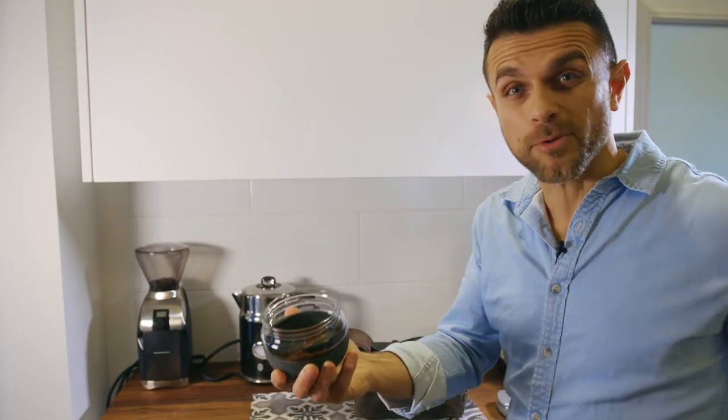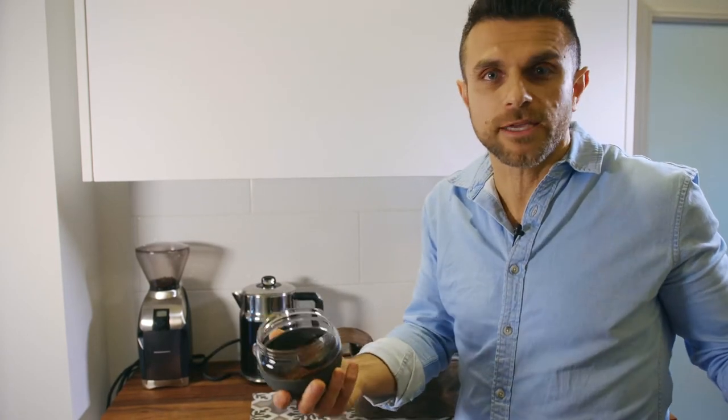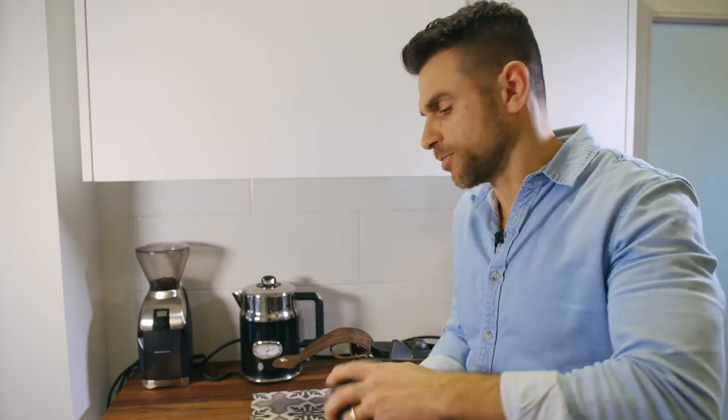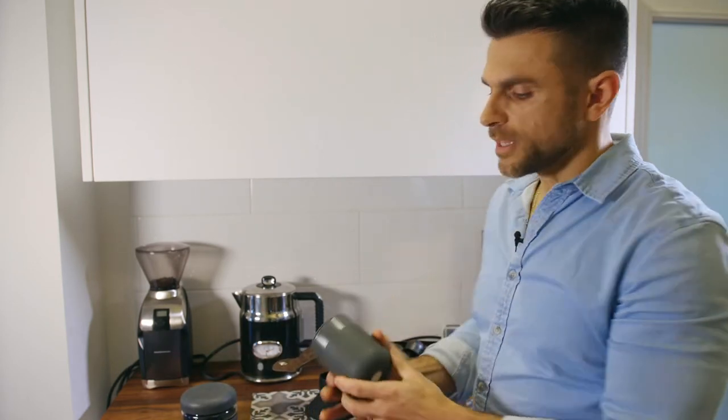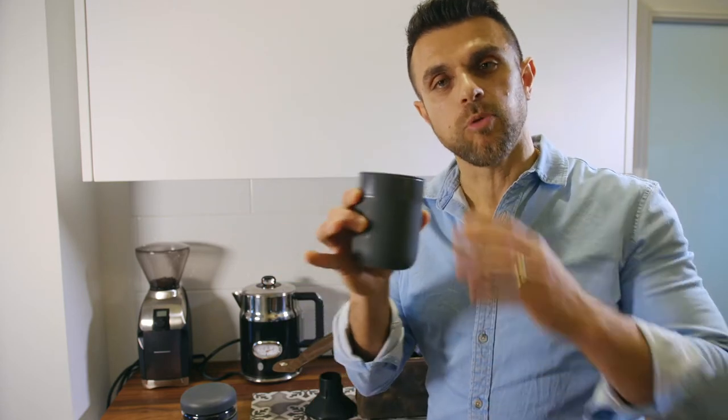I usually love grinding on demand, but when I'm traveling I'm okay to grind a bunch of coffee for a few days and just bring it with me pre-ground. And in this bag I've got my porter mug porcelain.